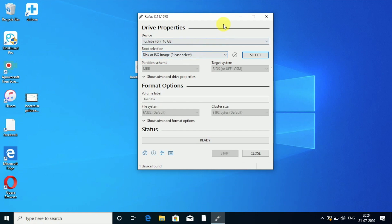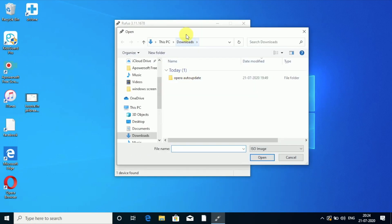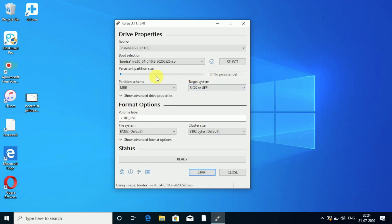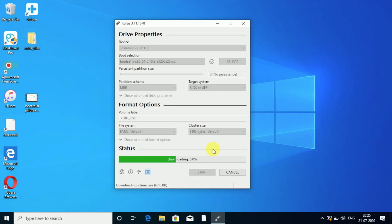Now you have the drive properties window. We need to select the ISO file we downloaded earlier. Click on 'Select' — we don't need to change any other settings. Give it the path to where you saved it on the desktop and select the bootrain ISO file. As you can see, it has taken all settings automatically. Now just click on Start.